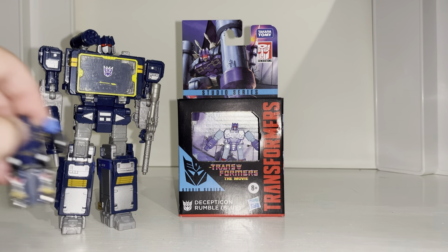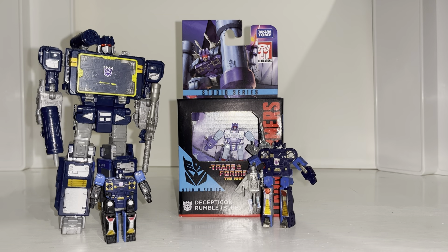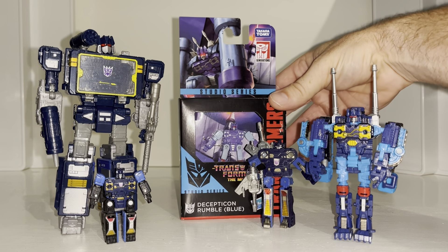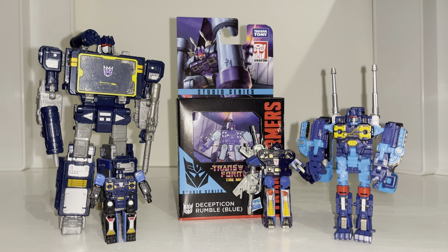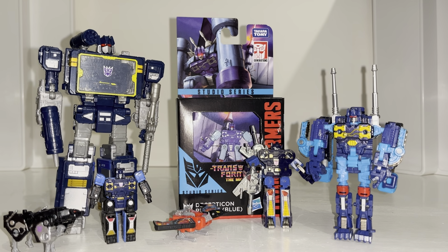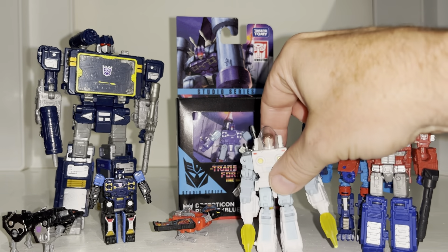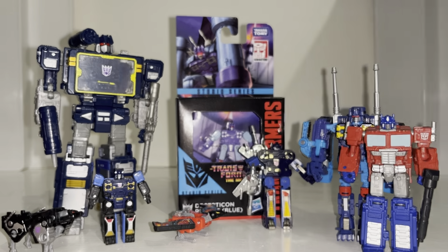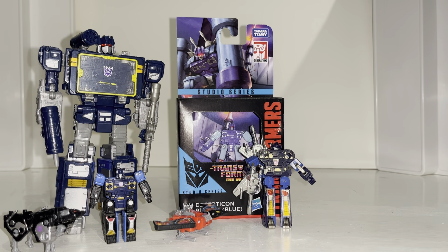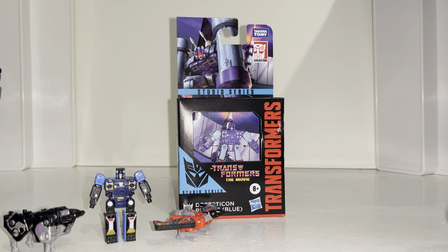We're going to do some comparisons of him with other versions of Rumble released down the Generations toy line — I'm going to get all blue ones just for this video. Rather than getting out every single Rumble and Frenzy figure, we'll also see how he looks with some of the rest of the minions and how he fares with other core class figures across different toy lines. I'd like to remind anybody not subscribed to hit that subscribe button, and thank Robot Recruits, the online UK retailer where I purchased this from.